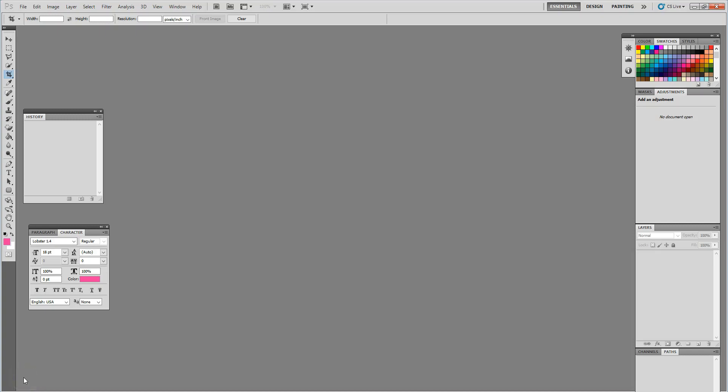Hello everyone, welcome back to Lottie's Creations. Today I'm going to show you how I create my water bottle labels using Photoshop.